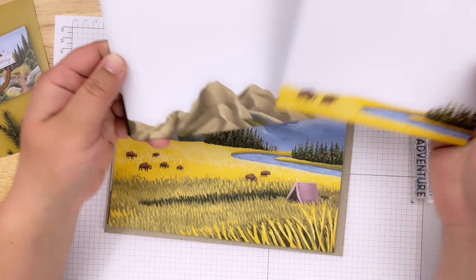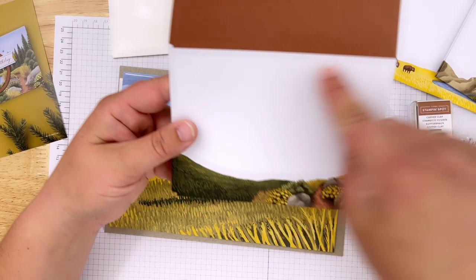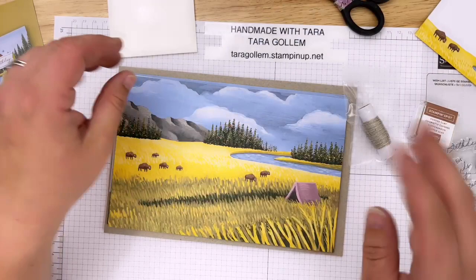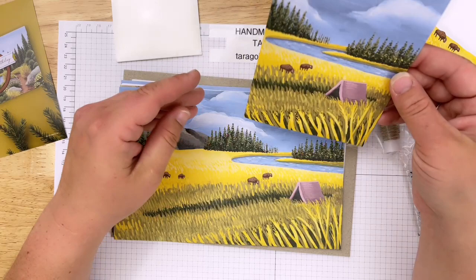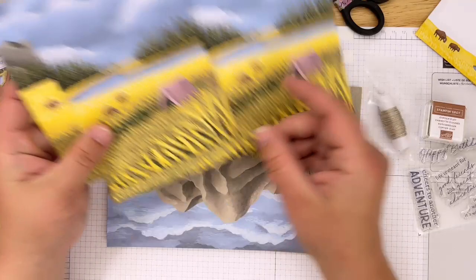These are some really cool envelopes - they have buffalo, mountains, and a pebble path design. The colors are copper clay, Moody Mauve, and boho blue - all wonderful, beautiful colors. And look at these cards! This is already set up to make nine cards - three of each style. We're going to do one of each tonight to show how easy it is to follow along.